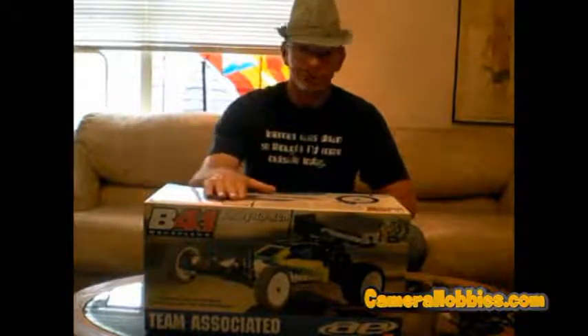Hey guys, my name is Monty, founder of CameraHobbies.com, and today we're going to do an out-of-box review for the Team Associated RC10B4.1 brushless 1/10th scale buggy.